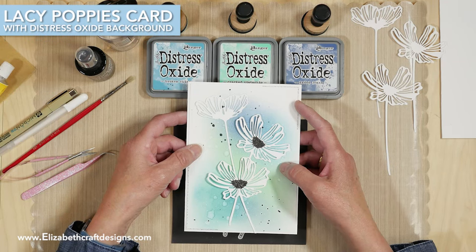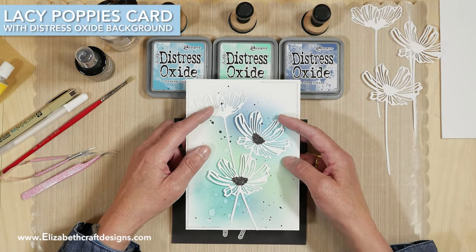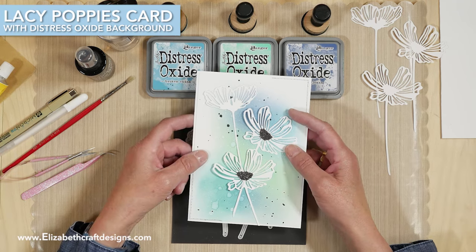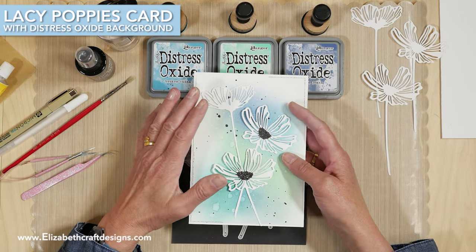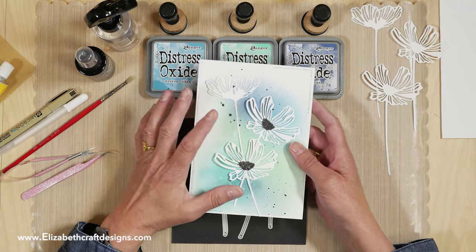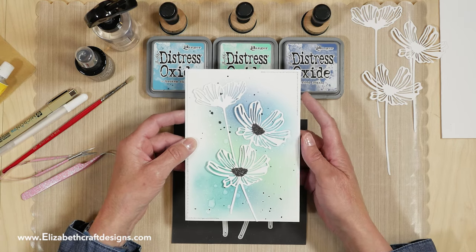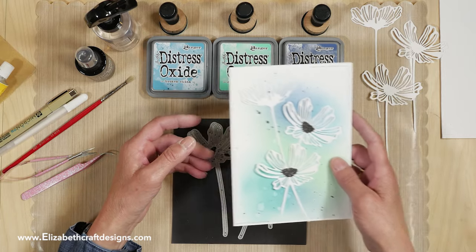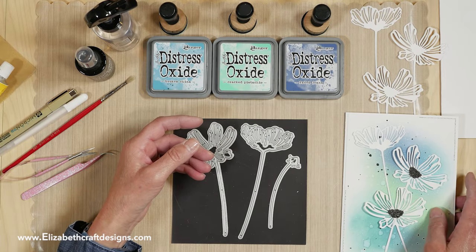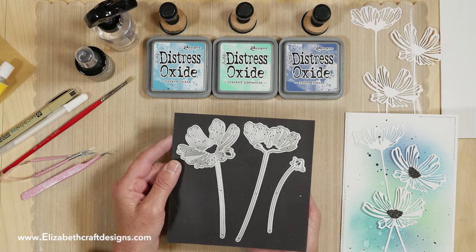Welcome to Technique Friday with Els. Today I'll be showing you how to create a card featuring the lazy poppies with a distress oxide background. It's very simple and just shows beautiful. I was inspired by Chiara Modernini from Moda Scrap because she created beautiful cards using a background like that. I think she used a regular distress ink but I'm going to use the oxide.